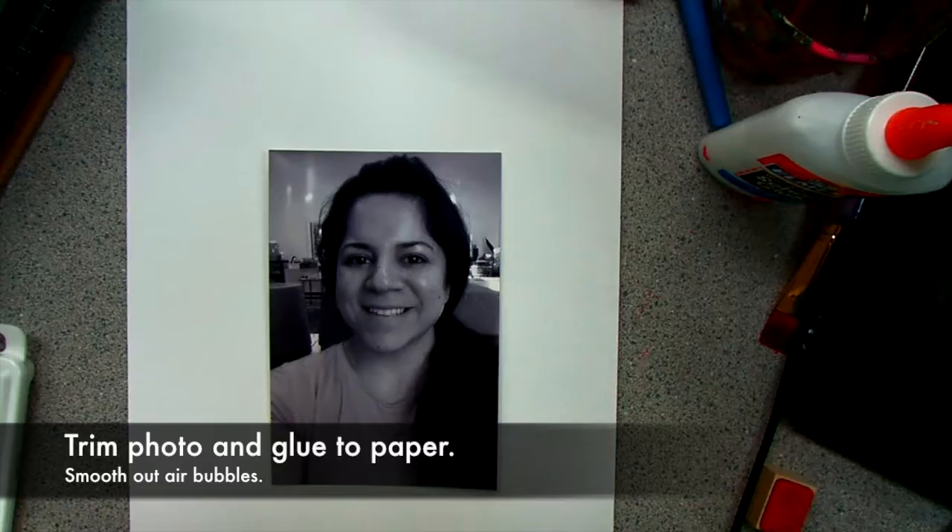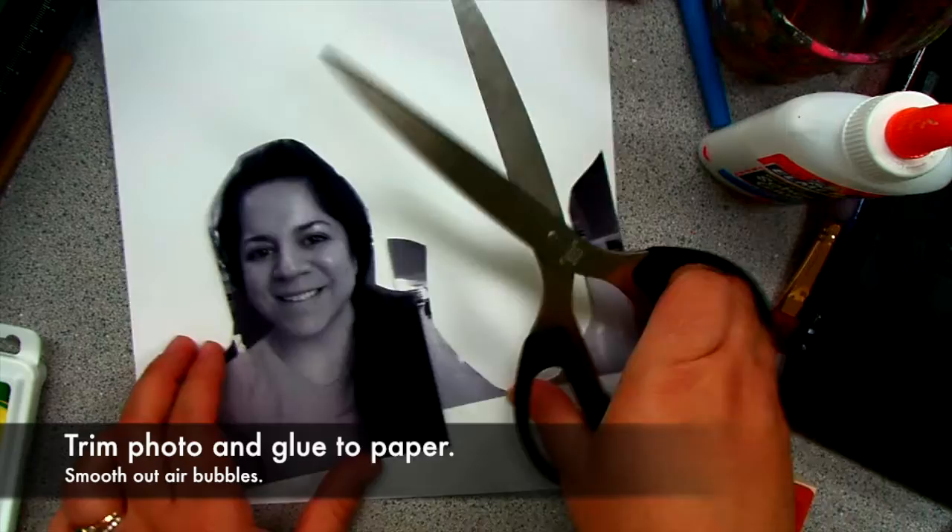Hi there! We are going to make a mixed media self-portrait collage. We will start by taking a photo of yourself and trimming it.